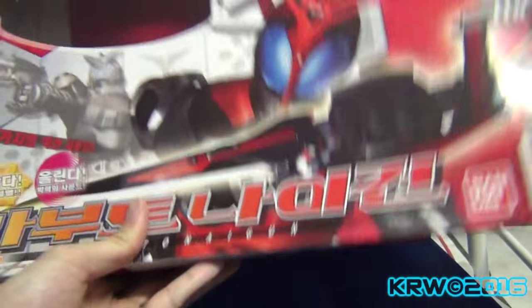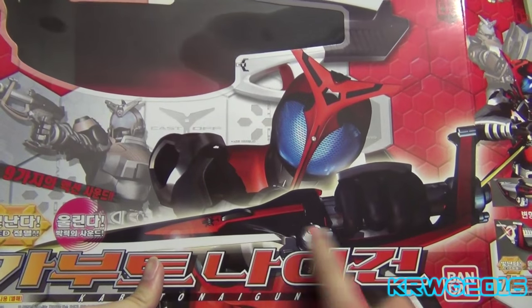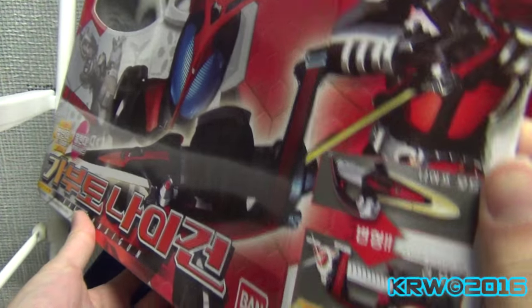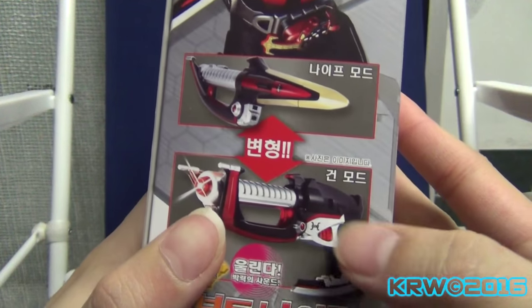We've got Kabuto over there. This is the Kunai Gun, which is decently the same size from the show. There it is — Kunai mode, Gun mode, and Axe mode too.